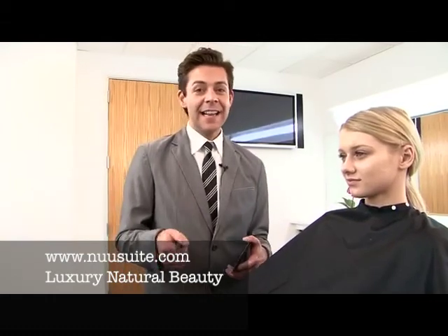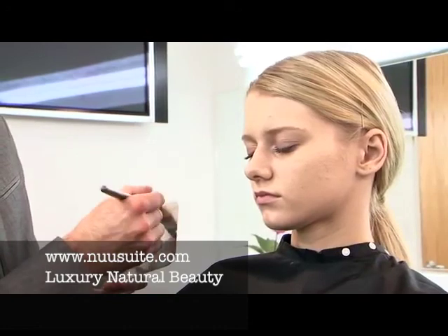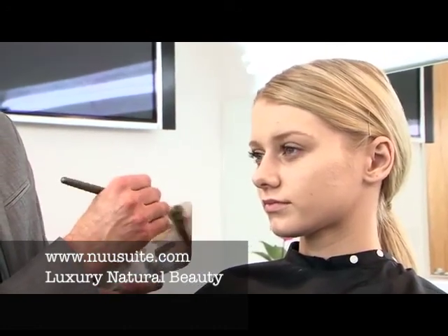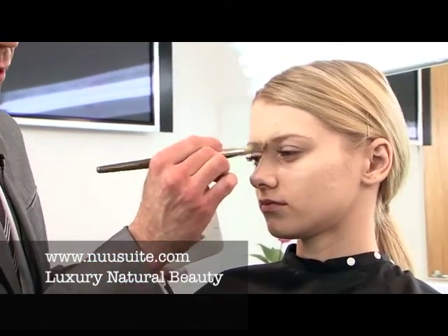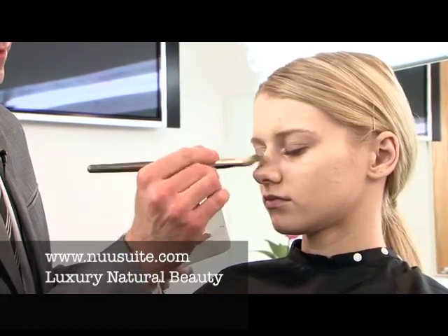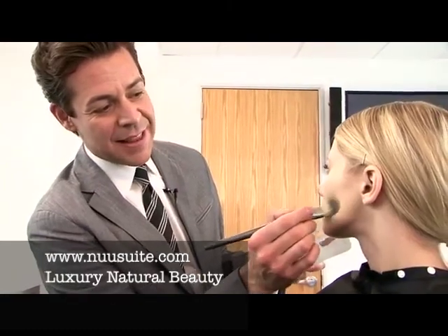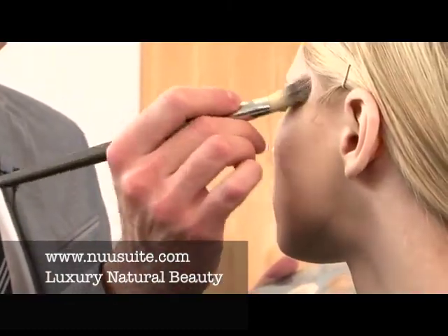For Alina's highlight, I'm using a combination of the highlight with her base. I'm stippling, kind of making my own little product on the corner. You can even see some of the dimension coming through.